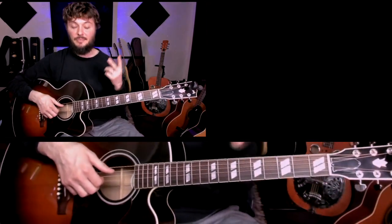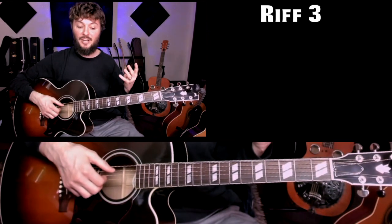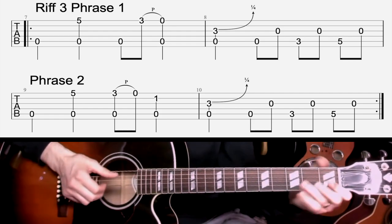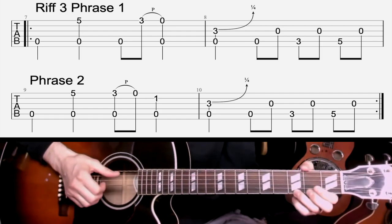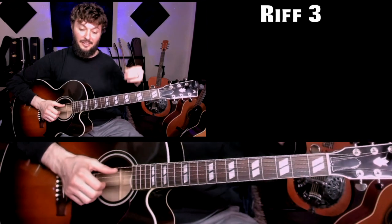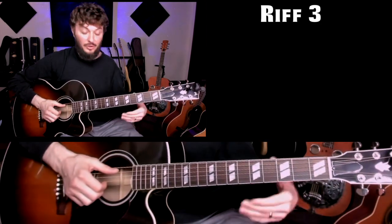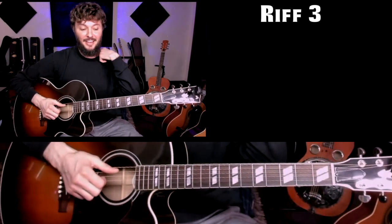Let's go to riff number three. Riff three comes in two different phrases and they're basically the same. I'm going to play through this four-measure phrase twice at full speed, and then we'll slow it down. Notice that it's phrased almost exactly the same way the first and second time. Also notice that on that third fret here on the third string, that's the bend note — sometimes he'll give that more of a bend.